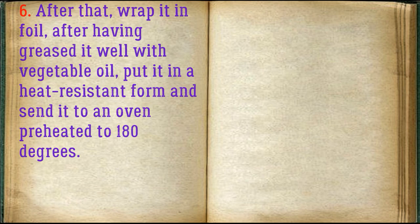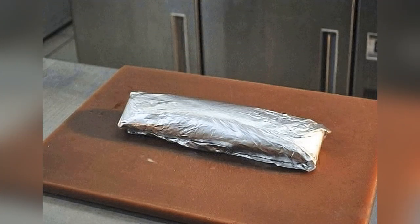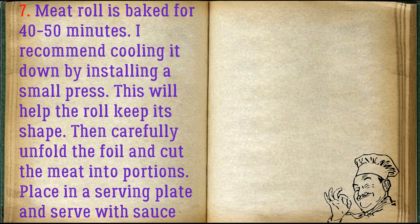Put it in a heat-resistant form and send it to an oven preheated to 180 degrees. The meat roll is baked for 40–50 minutes.